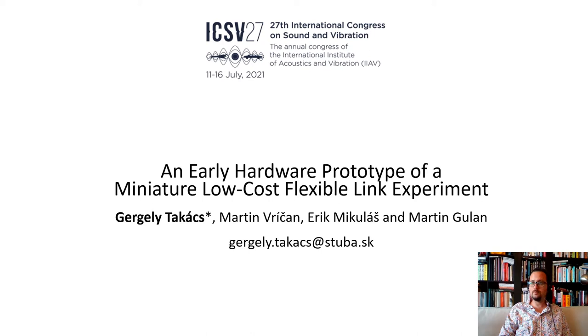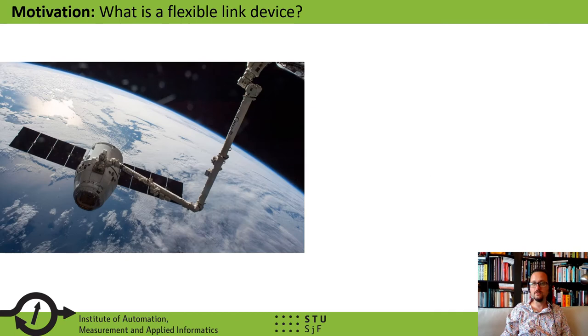Hello, my name is Gergely Takács. My co-authors and I have prepared a presentation of our paper titled: An Early Hardware Prototype of a Miniature Low-Cost Flexible Link Experiment.